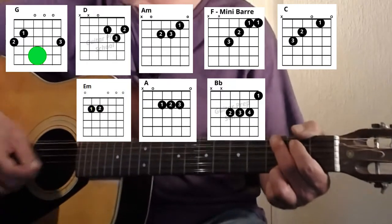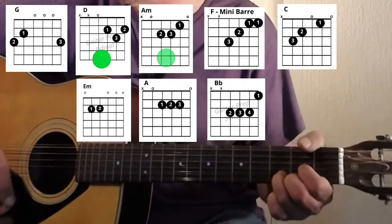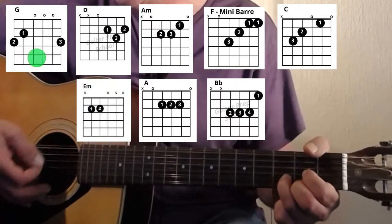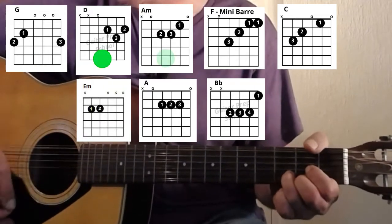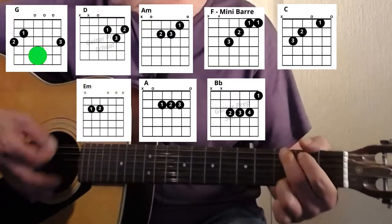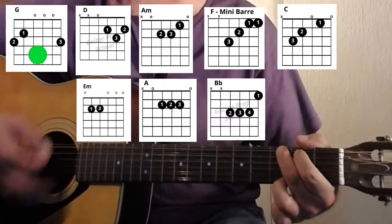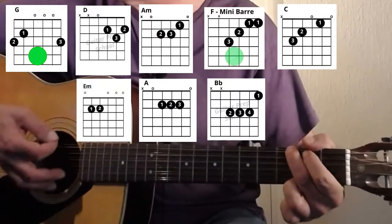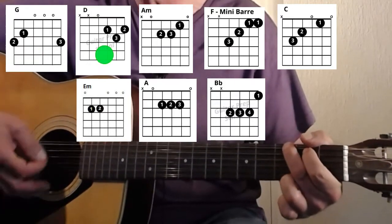One, two, three, four — 'What would you think if I sang out of tune, would you stand up and walk out on me? Lend me your ears and I'll sing you a song, and I'll try not to sing out of key. Oh, I get by with a little help from my friends, oh I get high with a little help from my friends. I'm gonna try with a little help from my friends.'